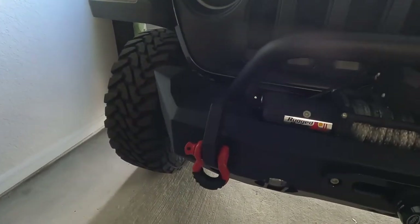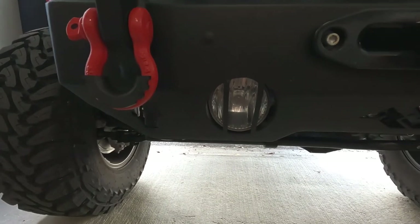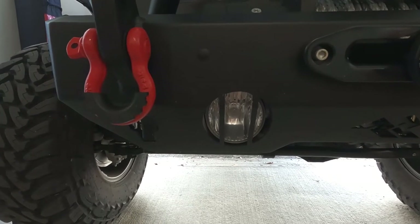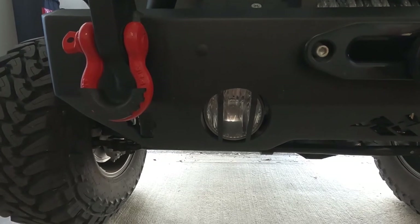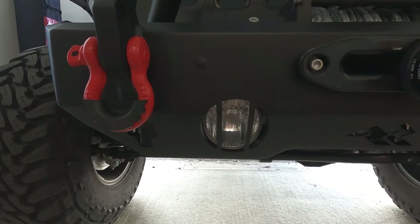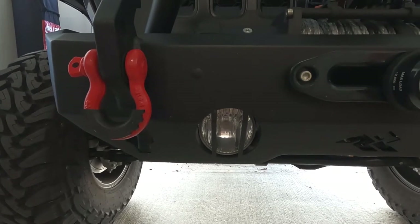I'm not gonna show you guys how to do the fogs — it's gonna be really easy, it's four bolts. I've got the Baja Designs lights with the sport bumper brackets because that's what these fogs are off of. The bracket should go in just the same way that these are coming out, and it should be pretty much plug-and-play. If there are any issues or cool tips, I'll show you guys.